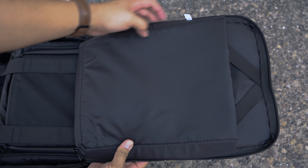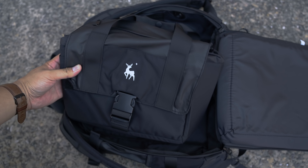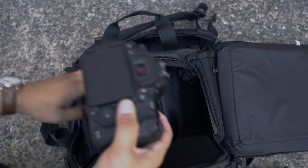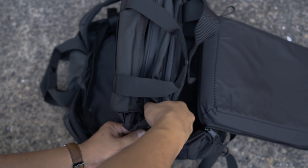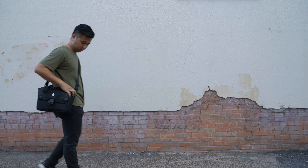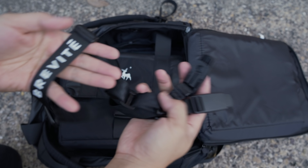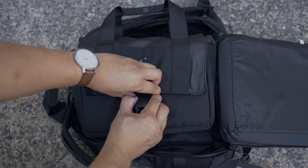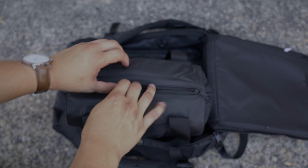On the other side is the laptop compartment where you can store up to a 15-inch laptop. On the bottom of the backpack is the crossbody insert where you can safely store your precious gear. The crossbody insert snaps into the backpack magnetically and can simply be detached. The great thing about the crossbody insert is that you can actually turn it into a mini shoulder bag by connecting it with Brevity's camera strap. In this mode, you can access your gear by either unlocking the front clip or with the top zipper for easy access.